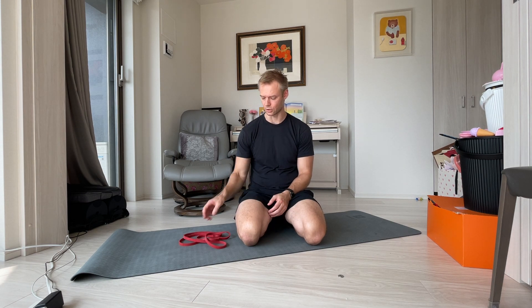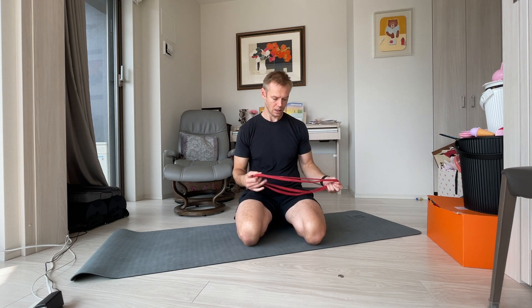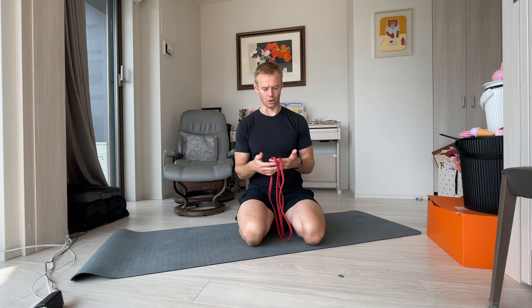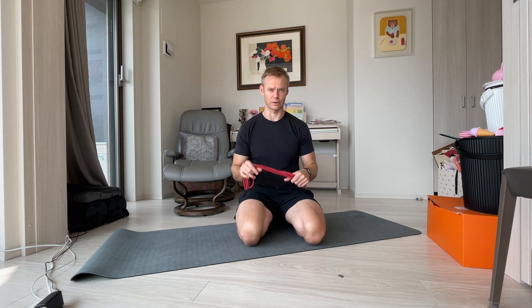Then it occurred to me one day that I might have a solution right at hand, and when I tried it, it worked out very, very well. That solution is a cheap piece of rubber band resistance band. This red resistance band is one of the first things that I recommend people get when they want to get into doing resistance training at home. It is super versatile — great for raises, bicep curls. The Synergy Strength home program's equipment list requires towels, chairs, and one of these. That's how versatile one of these things can be.